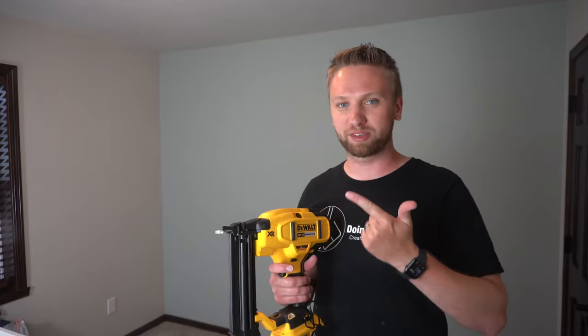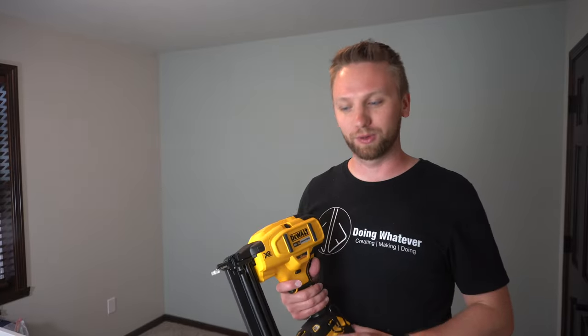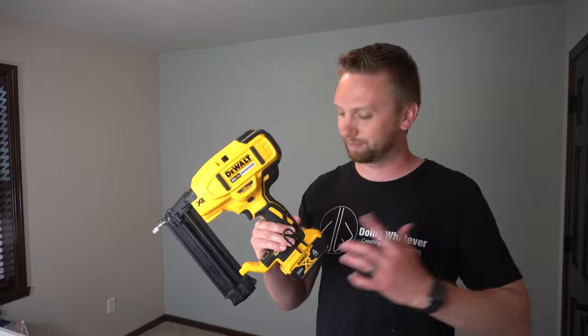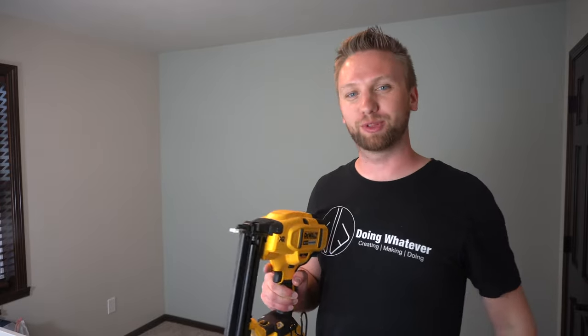I don't have to haul around a hose, a compressor, anything like that, just to pin some strips of wood on the wall. So if you guys are debating on whether or not to pick one of these up, highly recommend. And if you guys want this exact one, I'll leave a link to this down below.